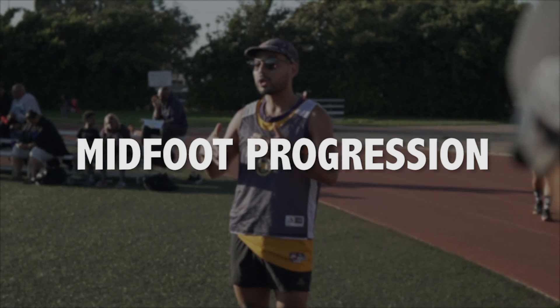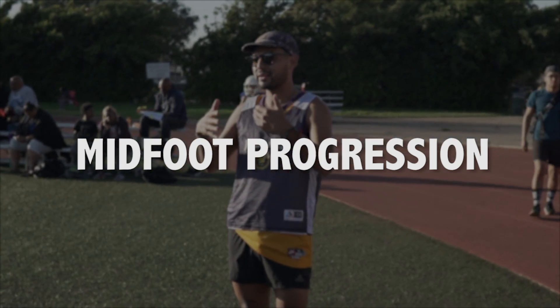Hello, my name is Eric and today I will be teaching you how to do the midfoot progression, which is the recommended way to run.